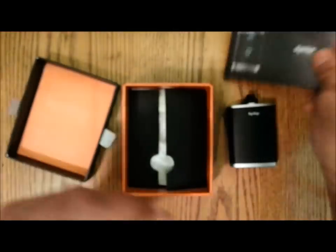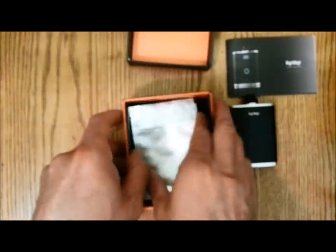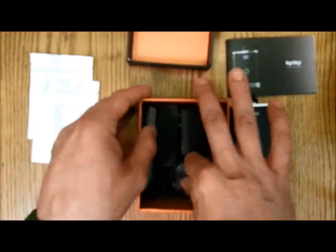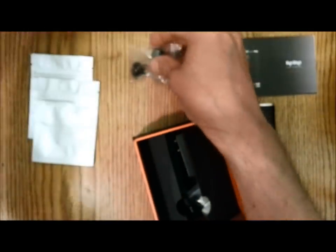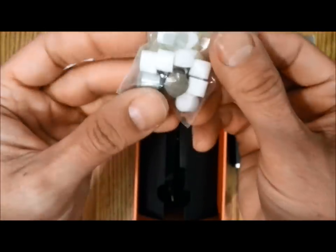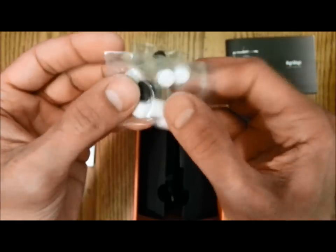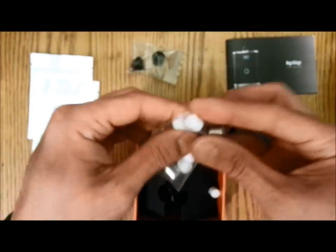The new HitVap vaporizer comes with what I guess are the two smell-proof bags, two extra mouthpieces, your wicks, and your extra screens. And then these are your concentrate pods.